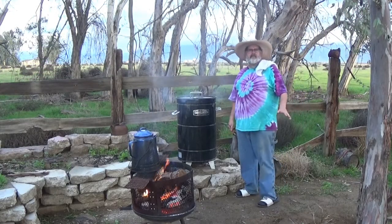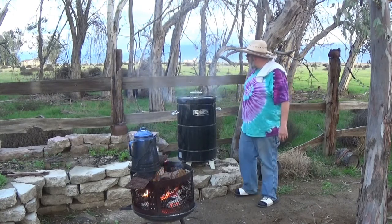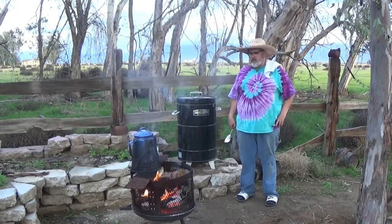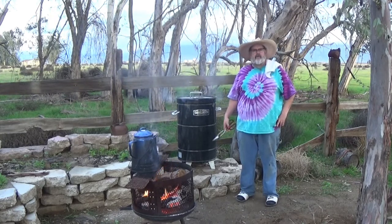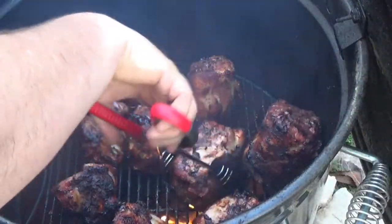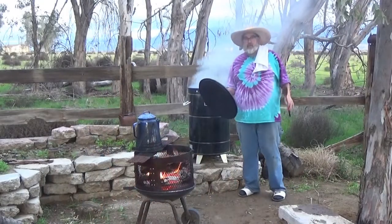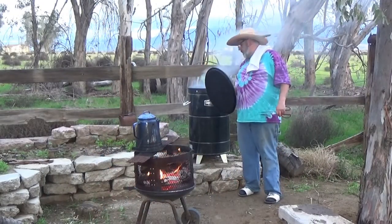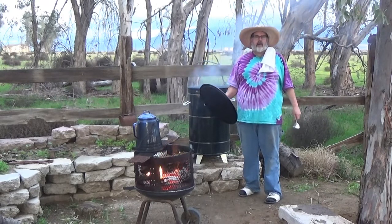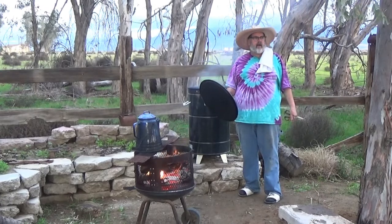It's been about an hour and a half. The pig wings in the Barrel House Cooker have been hovering between 225 and 230 this entire time. We're going to take our first check and see how they look. They're looking pretty good — cooking up just like I want. I flipped them and I'm going to cook them another hour, then check them and take a temp. They might be done; we'll figure it out as we go.